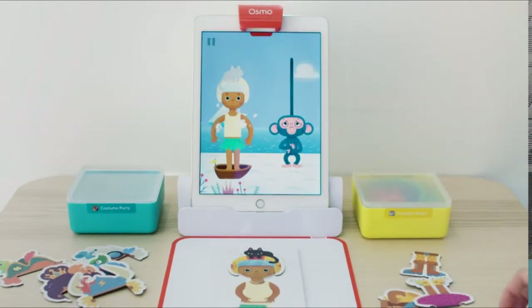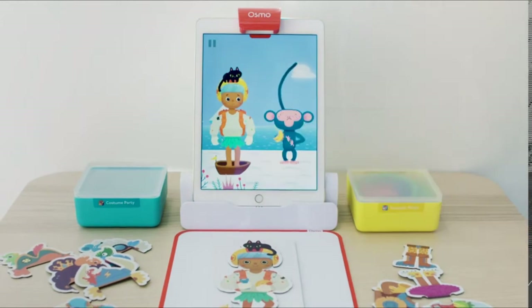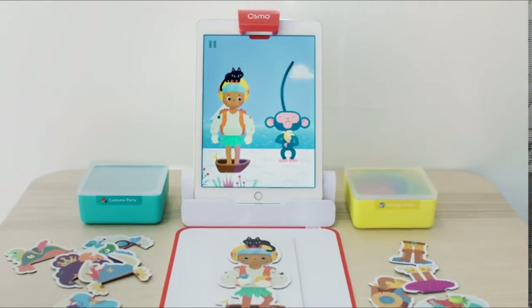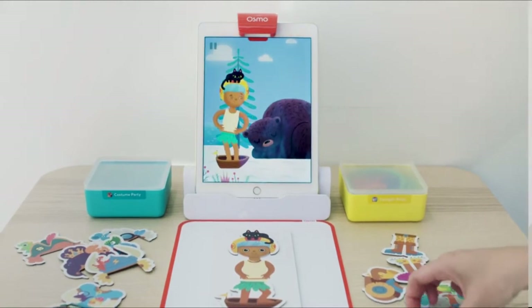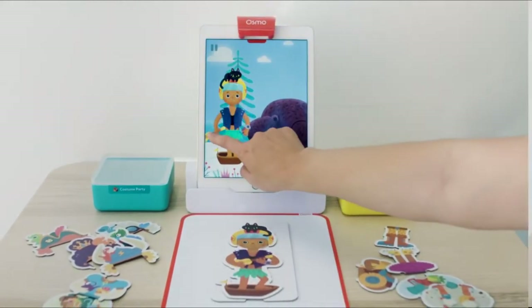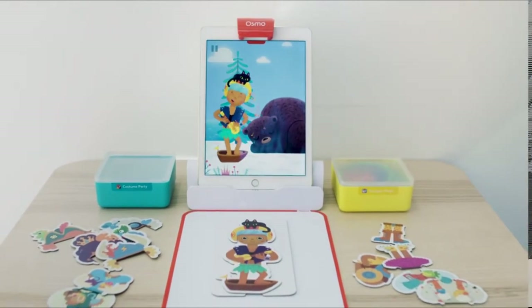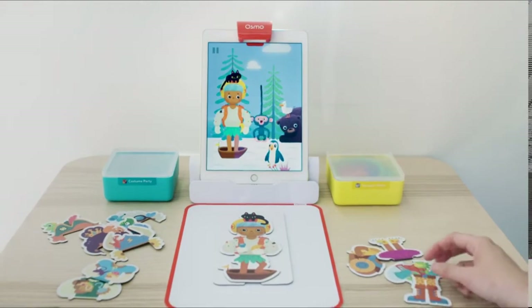In Stories, kids get to play as the hero of an adventure story. They'll come across different obstacles and will have to look through their costume pieces to find silly solutions. In thinking through these problems, kids learn the basics of problem solving through active listening and critical thinking skills. I find soft skills like these are especially beneficial for the early stages of children's education.